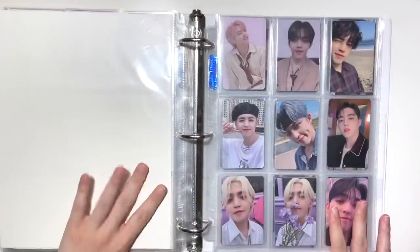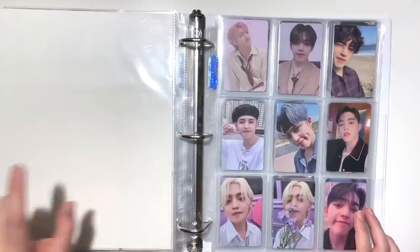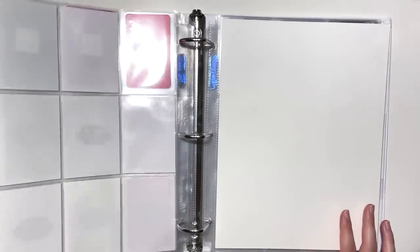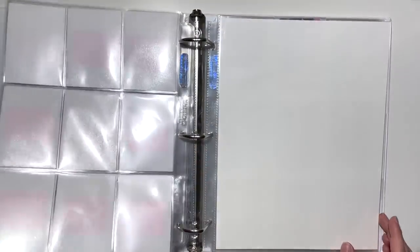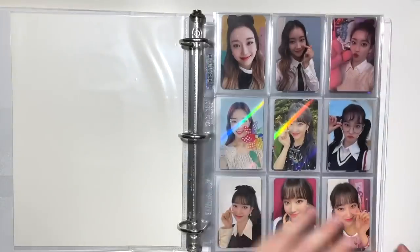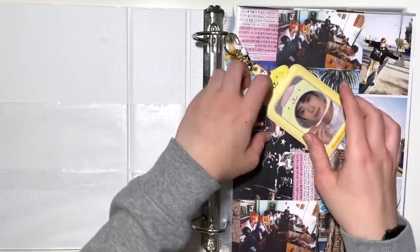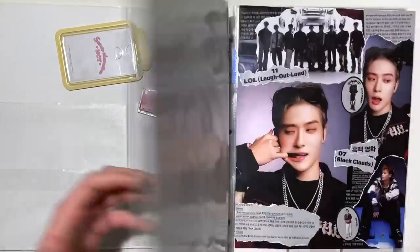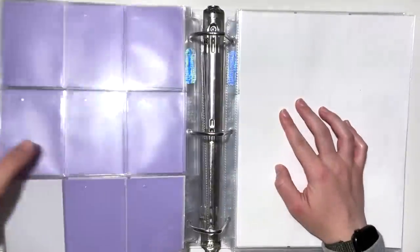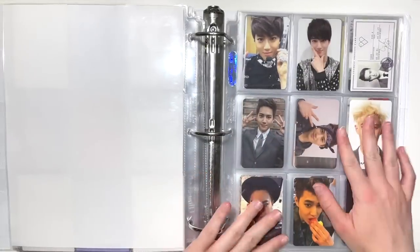I like the idea of this binder because I could potentially move Jaehyun's POBs in here if his collection grows exponentially this year. Seulgi is definitely the majority of it right now. Last binder of the day is my SM boy groups binder. I'm going to work from the back forward because I have a lot of cards for NCT 127 and want to do them last. First up I have Suho cards — I'm so excited.